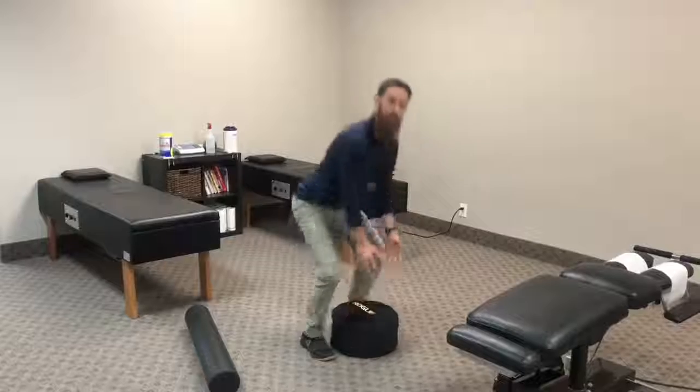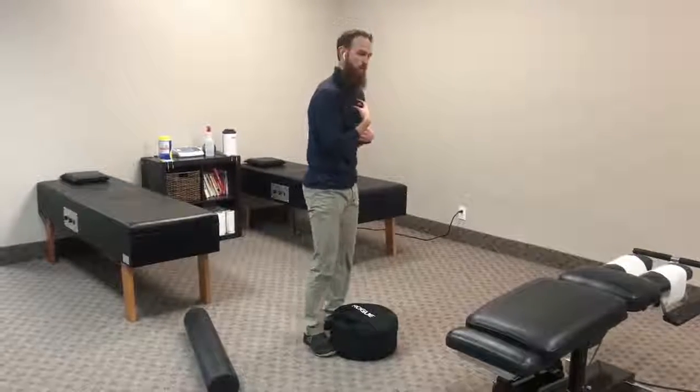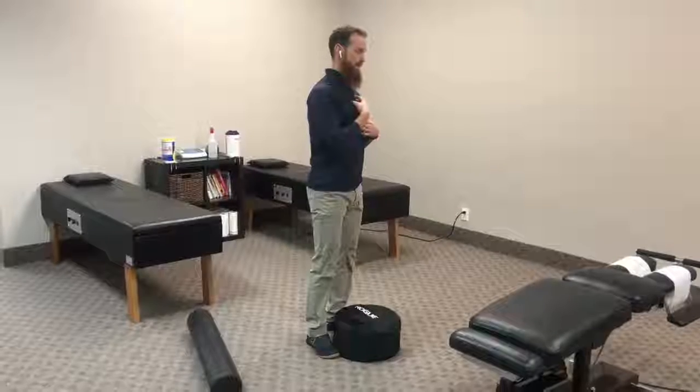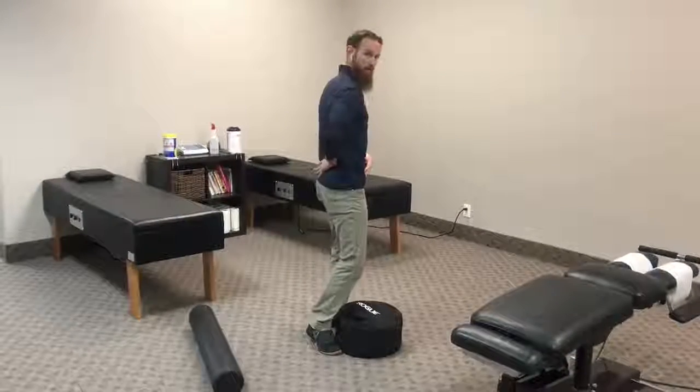Well, that works up the chain as well. We need good thoracic mobility in order to create good stability at the lumbar spine. And as it turns out, our joints are basically an alternating pattern of joints that need mobility and stability.